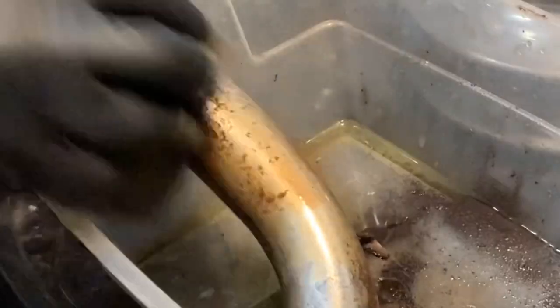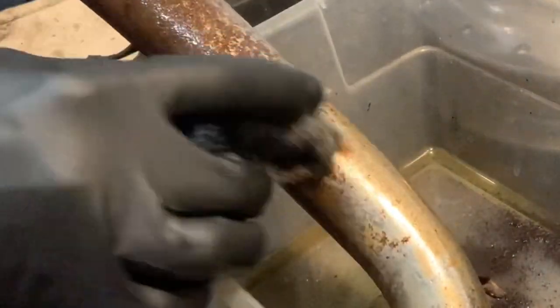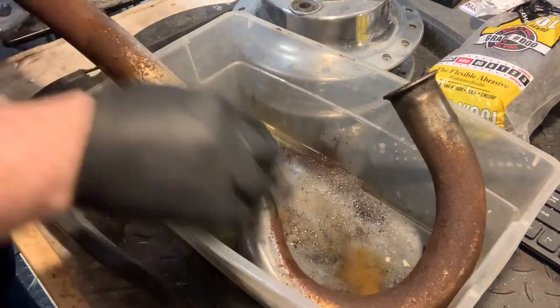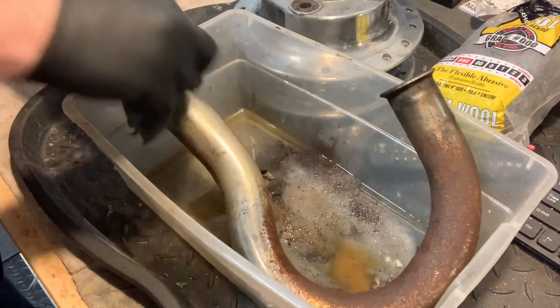Just going to let the CLR kind of do its work. I'm working this one section here and I can literally see this melting away before my eyes. Now this is going to take some time — it's going to take a little bit of elbow grease, but we've never been scared of that before. We'll put the time in on our parts. Let's keep dabbing it in the CLR. Remember to rotate your product as you're moving through. I think some good stuff can happen from this. Calcium lime rust remover — the stuff isn't that expensive.